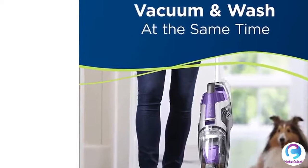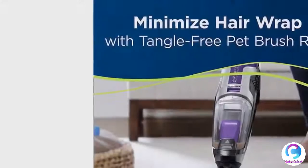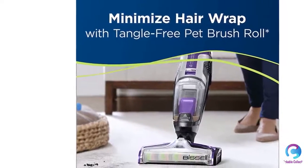The Pet Pro multi-surface pet brush roll uses an innovative microfiber and nylon brush to mop and pick up dry debris at the same time. Power rating: 4.4 amperes. Cleaning path width: 12 inches.